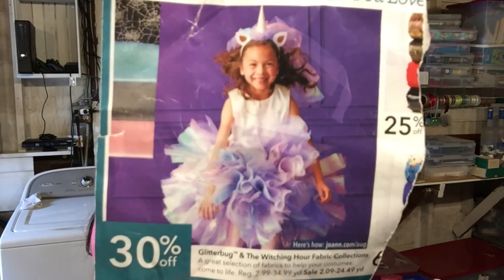Hi, I'm Katie Beth, and today we're going to make a unicorn Halloween costume. Here's the picture that I'm basing it off of — I got it out of a Joann Circular.